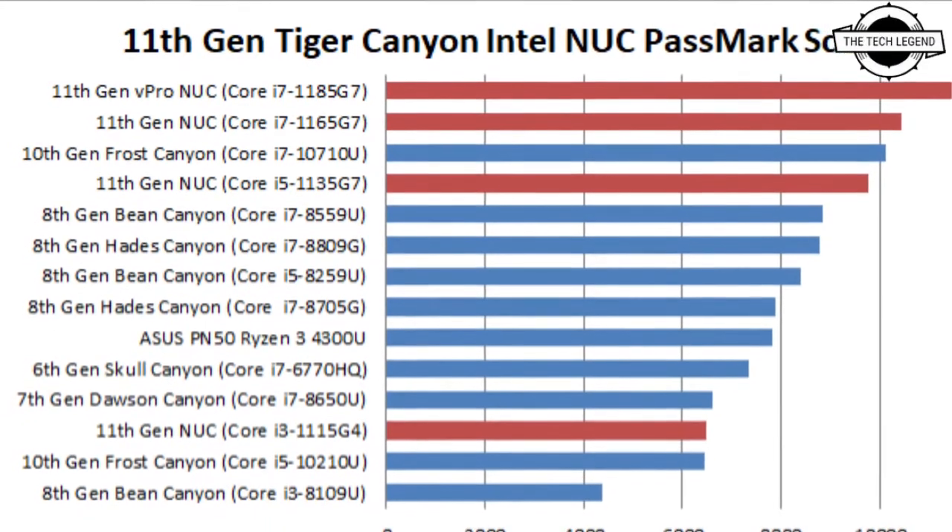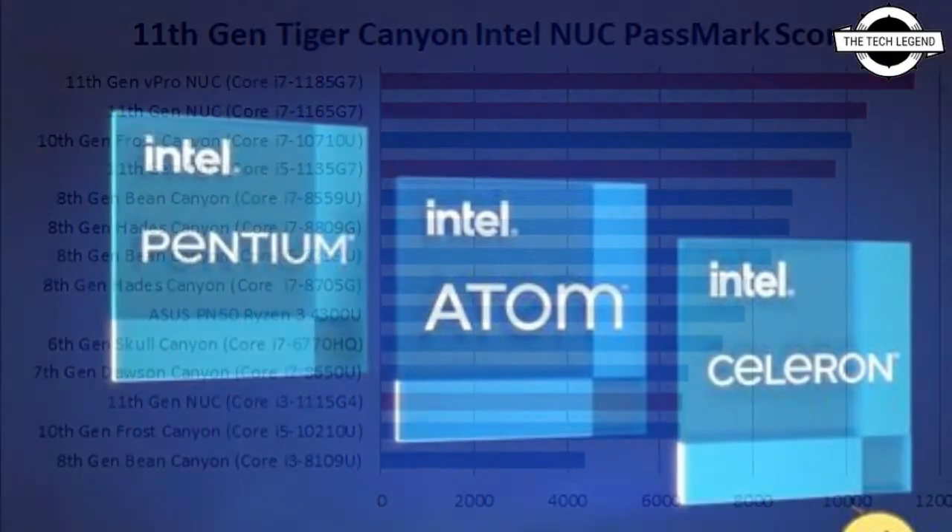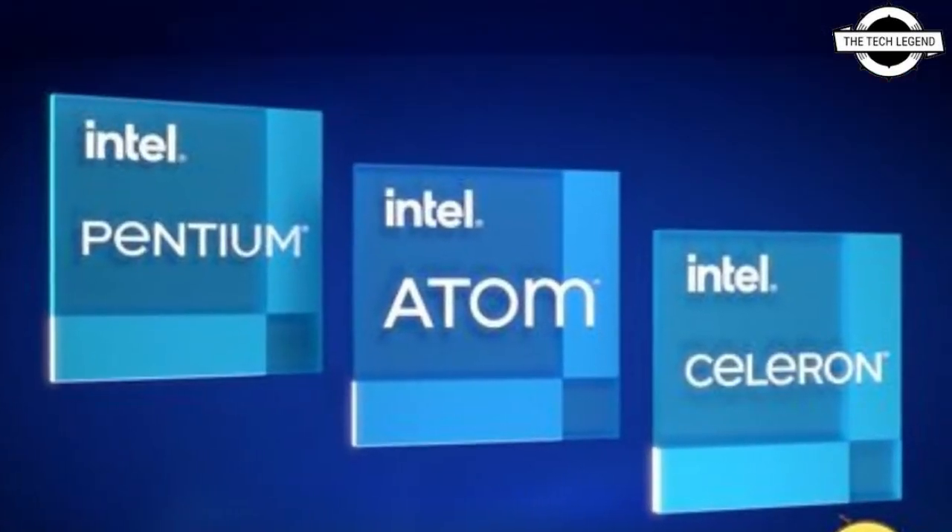Hello friends, welcome to the TechHizzen channel. Today I will talk about the NUC-11 Essential Intel Jasper Lake CPUs.